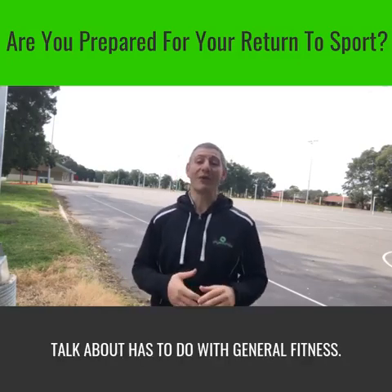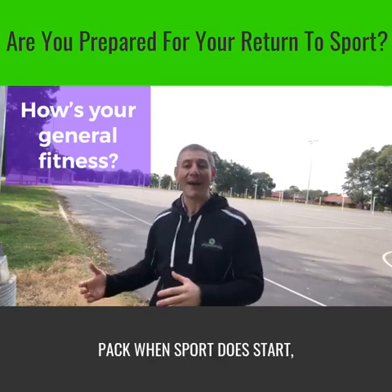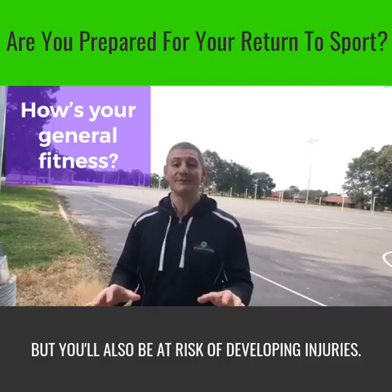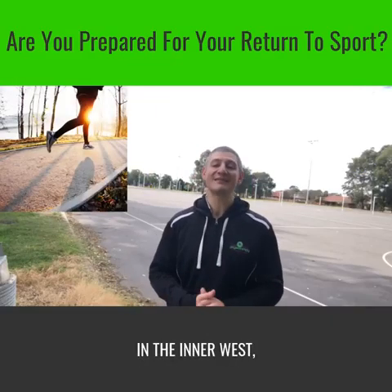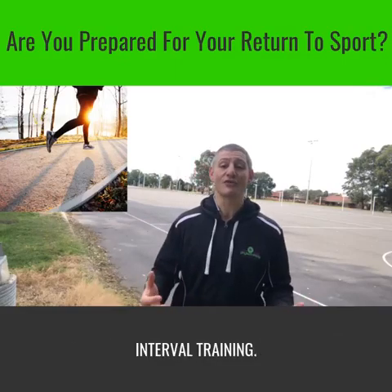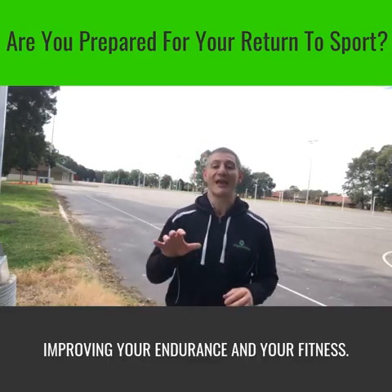The first big thing we're going to talk about has to do with general fitness. If you haven't been keeping up your baseline fitness, then not only will you be behind the pack when sport does start, but you'll also be at risk of developing injuries. Get to the park and start to do some running. Start it slow and then build it up. We're lucky in the inner west, we've got the bay road, so I suggest going down there and doing some interval training where you start doing some walking and jogging splits, building it up to sprint work, improving your endurance and your fitness.